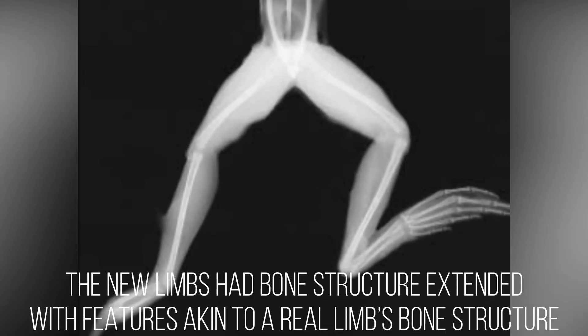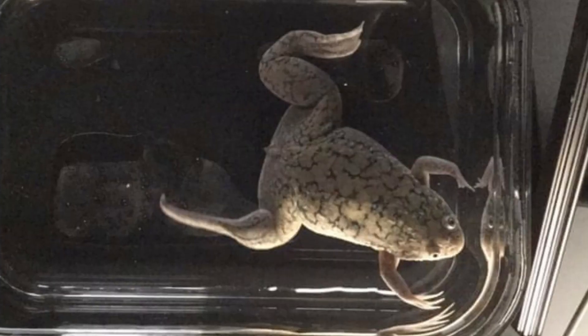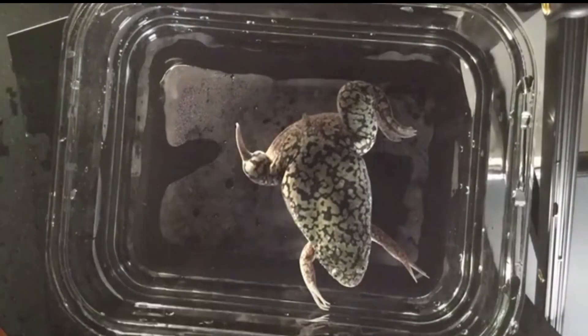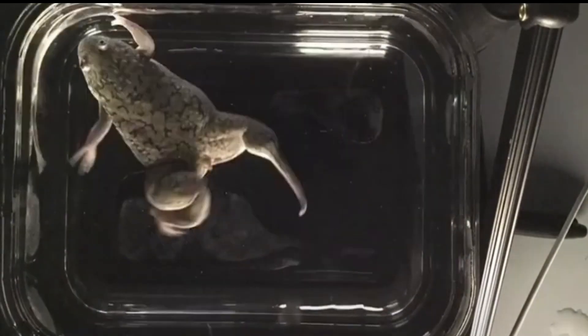The new limbs had bone structure extended with features akin to a real limb's bone structure, a greater complement of interior tissues including neurons, and multiple toes developed from the end of the limb, although without the support of underlying bone. The regrown limb moved and responded to stimuli such as a touch from a stiff fiber, and the frogs were able to make use of it for swimming through water, moving much like a normal frog would.